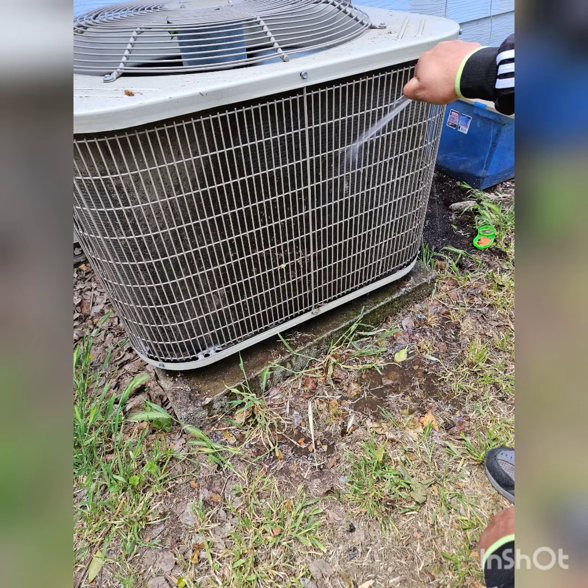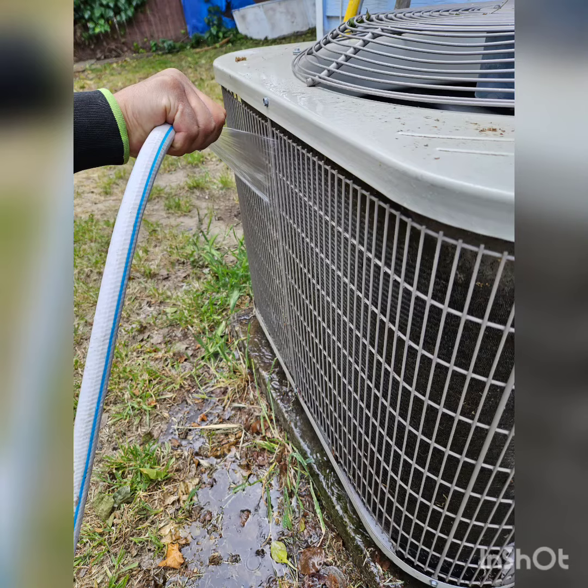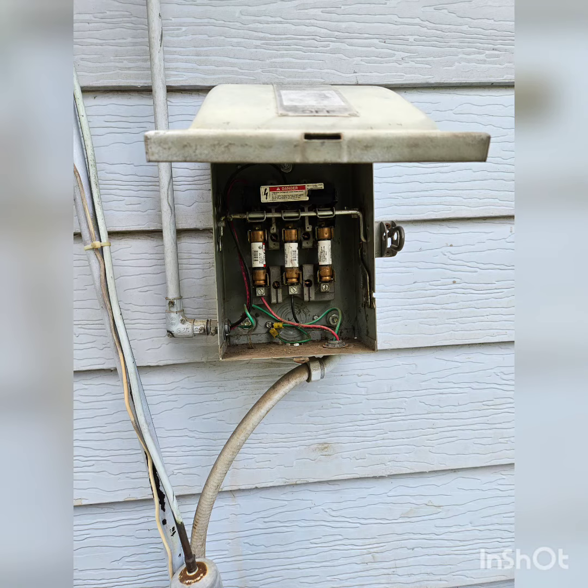I got this AC unit that was not cooling, so I came here to check it out. The condenser was so dirty and clogged up — it doesn't have enough airflow, and because of that it's not able to dissipate the heat collecting from inside of the house. Look at this side, it's so clogged up. I had to wash it first to get my pressures.